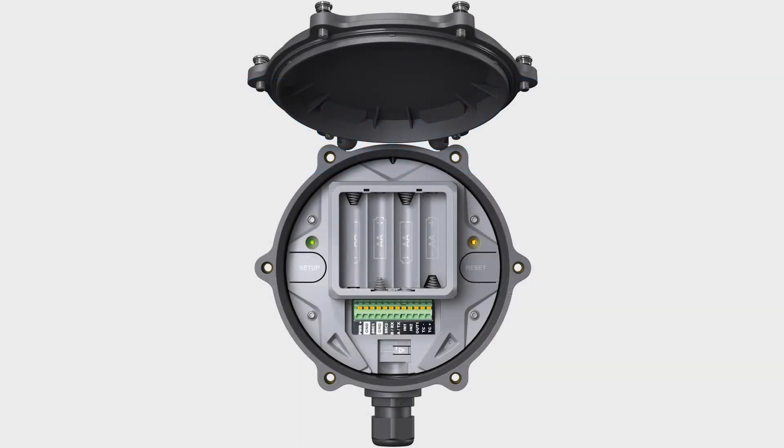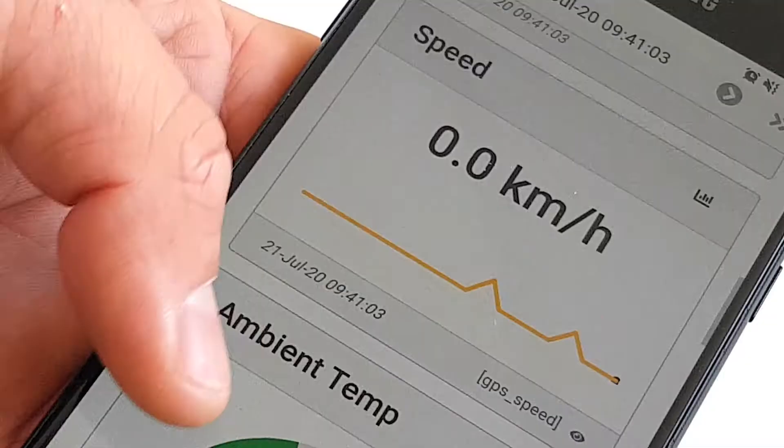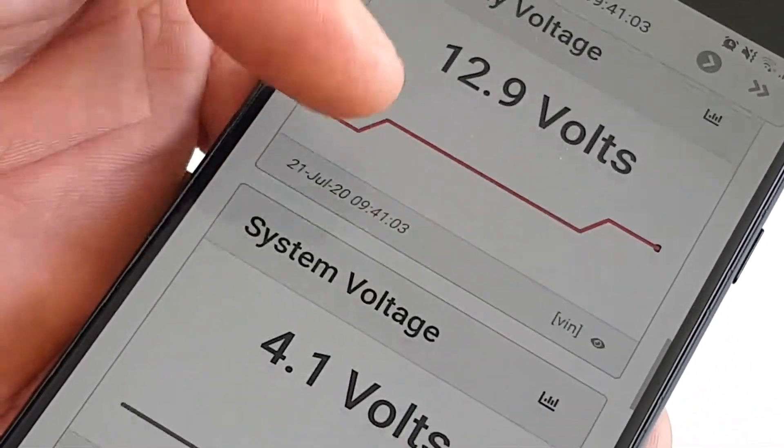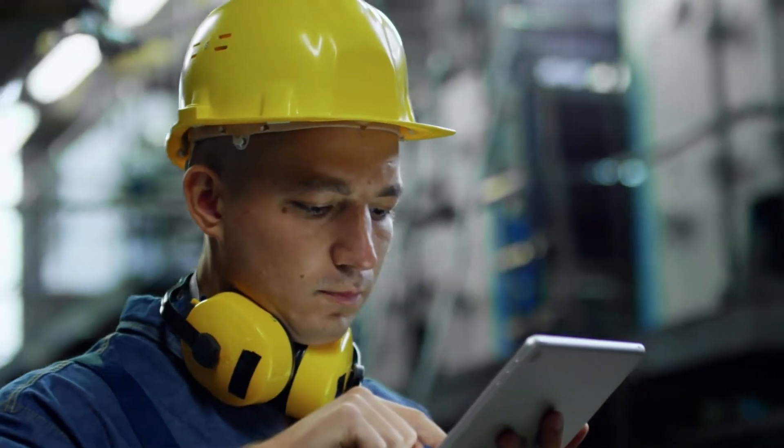Introducing the Orb X1, a sensor gateway that allows you to connect any industrial sensor to the internet. Receive alerts via SMS and email before small issues become big problems.